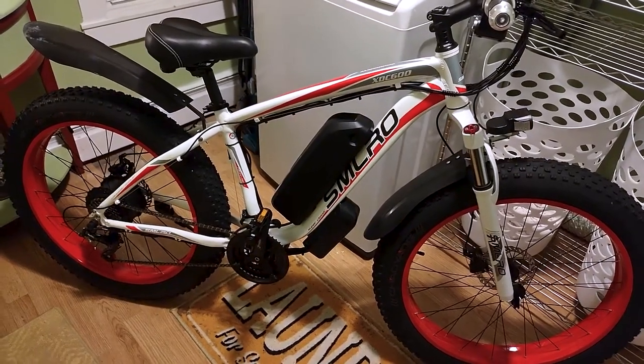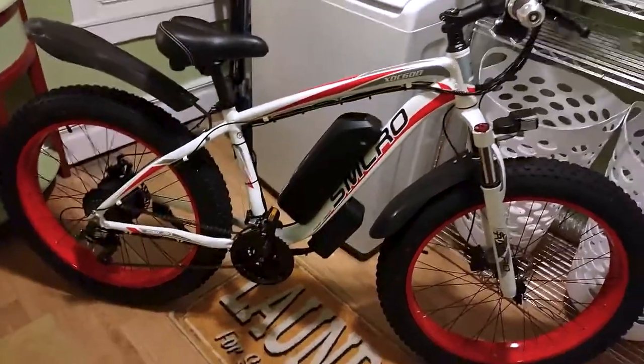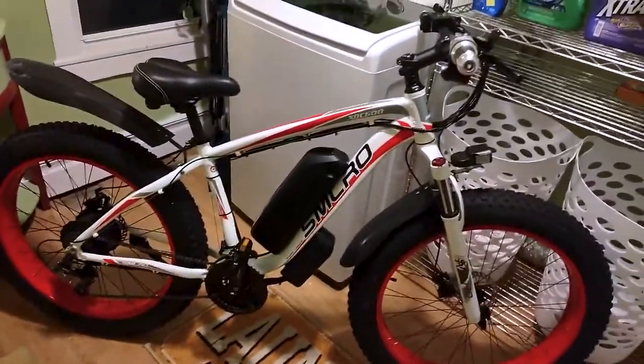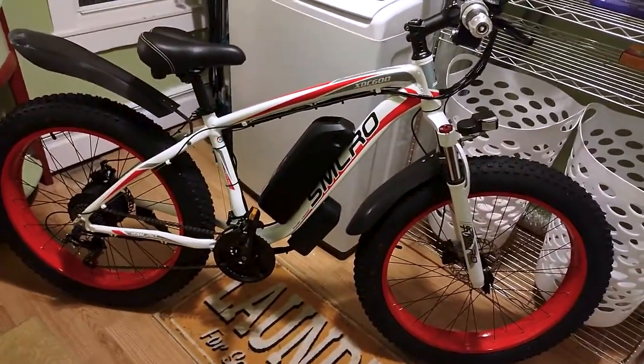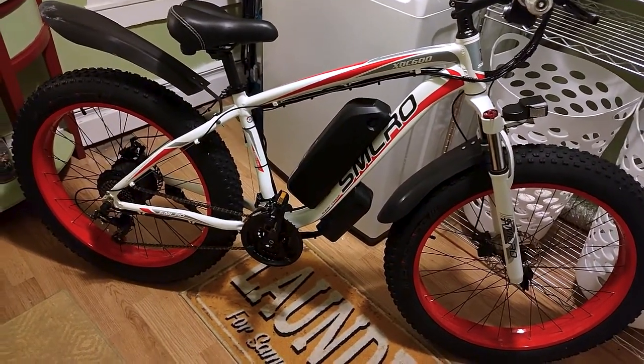Having owned the bike for approximately 10 months now and clocking a little over 260 miles, I can confidently say it's been a delightful ride. Residing in a region abundant with hills, a traditional bike was out of the question for me. The Injibu e-bike, while large and robust, has been a game-changer.